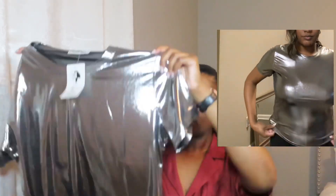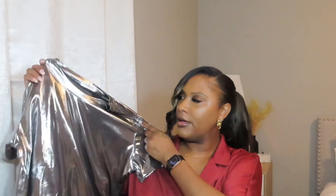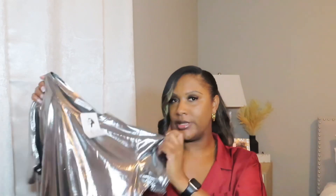Another clothing item I got from AliExpress is this metallic silver shirt. I got it in an extra large but it fits more like a medium, which is okay. It's really simple but cute — nothing much to say about it, but I like it. I also got two accessories.